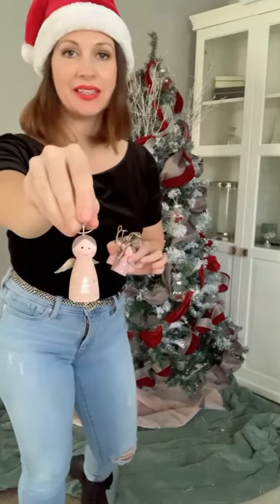It wouldn't be an osaykel tree without any pink on it, so I've got these really gorgeous little wooden fairies — they come as a pack of six on the osaykel website — and I'm going to put these on the tree next.